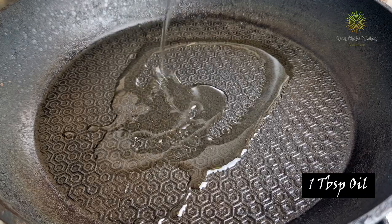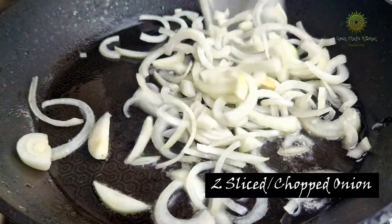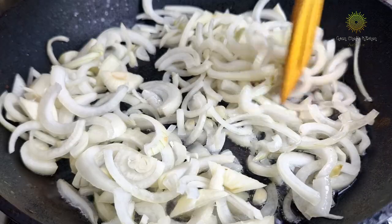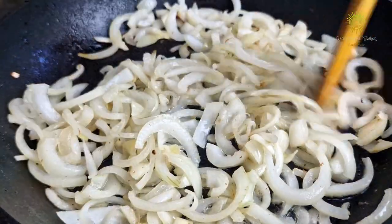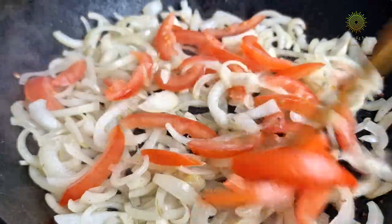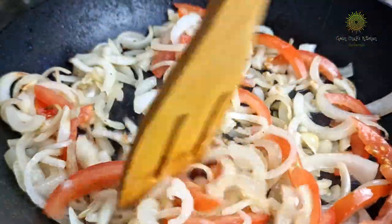I have added about one tablespoon of oil with two medium sliced onions — chopped or sliced, it depends however you like it, completely your choice. Once it's slightly light brown, time to add in our tomatoes. I have sliced tomatoes here as well — you can chop or slice them — and mix it well.